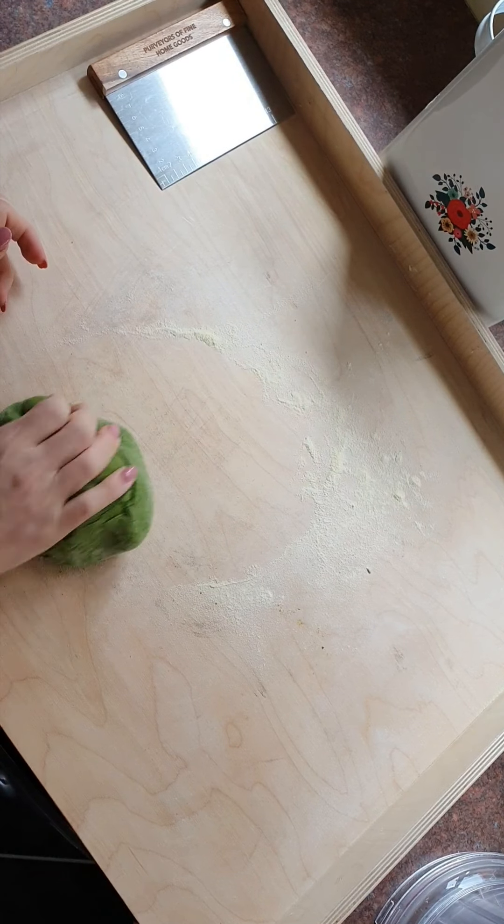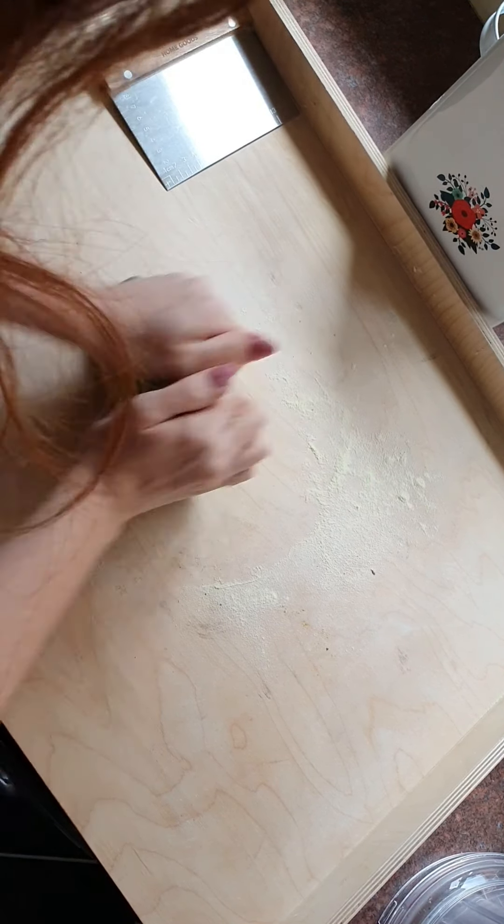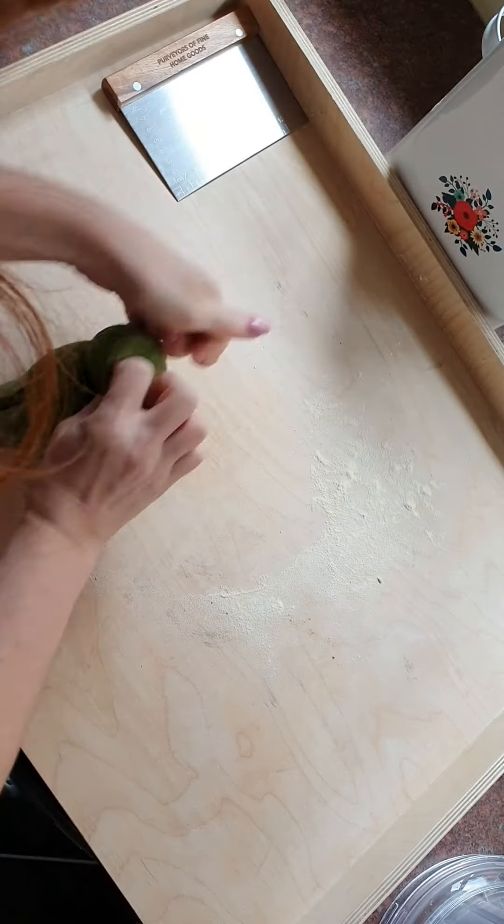This actually doesn't need a great deal of kneading, purely because the blade has done the hard work for us. It's got a lovely stretch to it already.